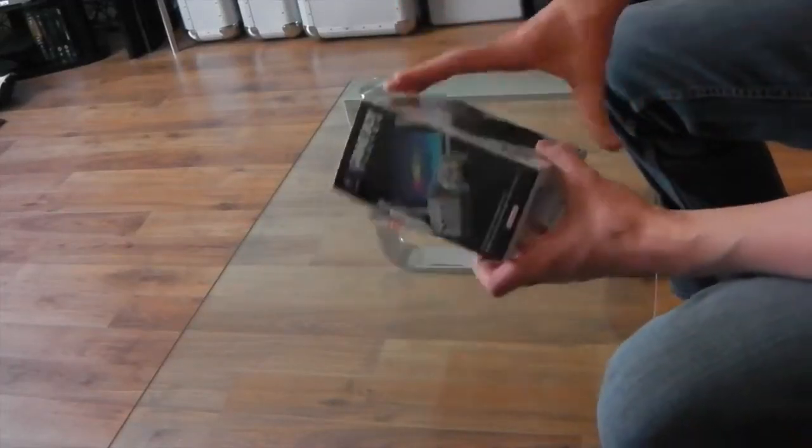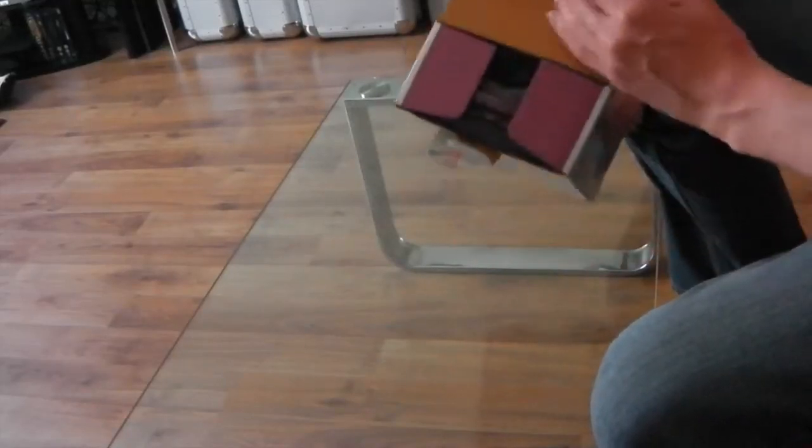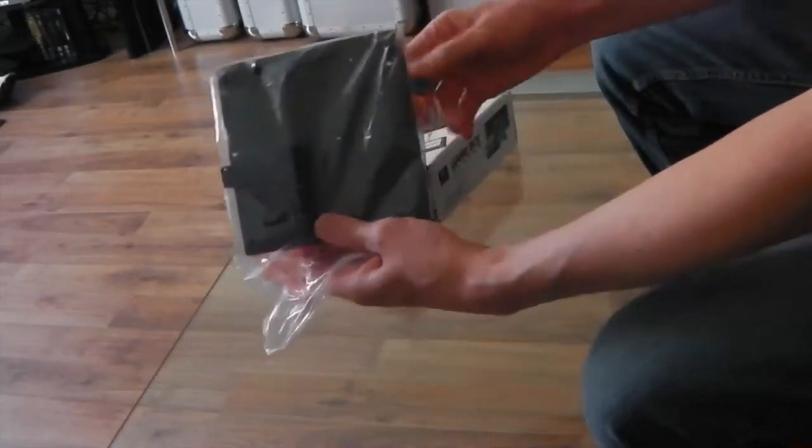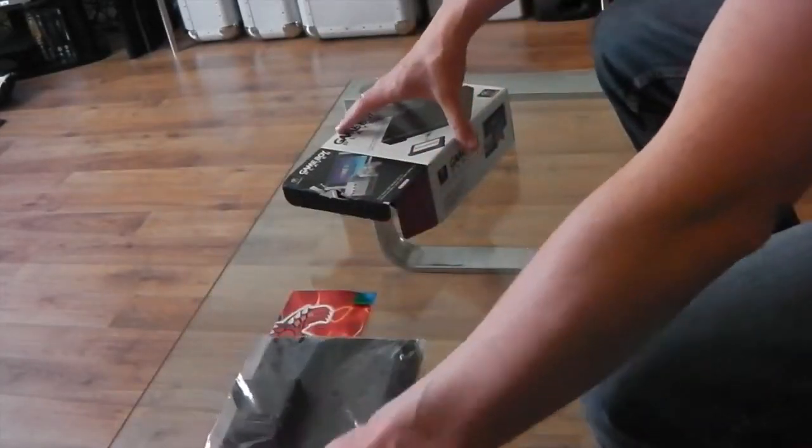So this was basically your upgraded version. I picked a copy up because at the time I had quite a few Game Boy games. For those of you that are not familiar with it, let's just unbox this here whilst we're talking.